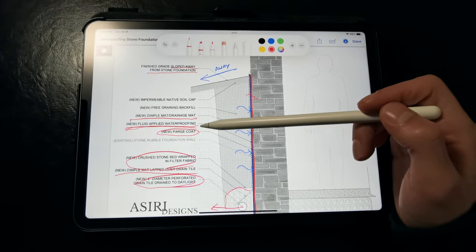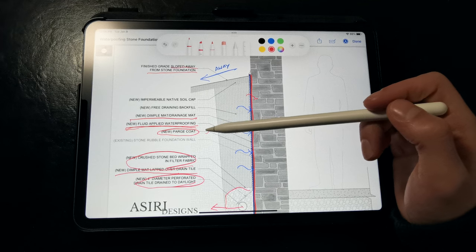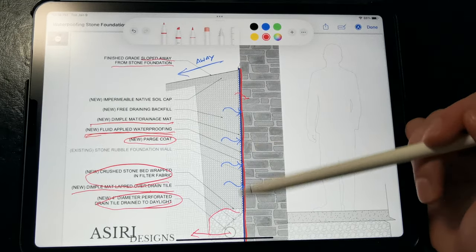Alternatively, the parge coat could serve as your waterproofing depending on the product you select, but you still need that dimple mat layer to prevent hydrostatic pressure.